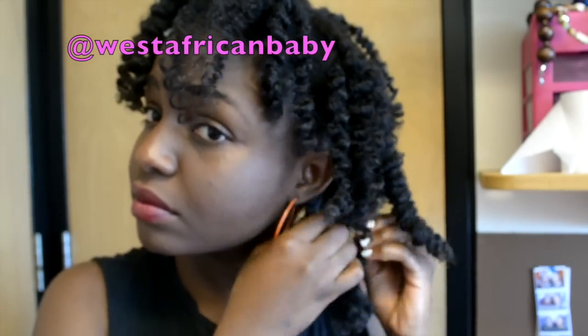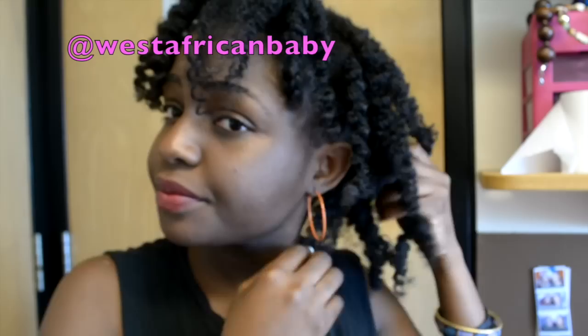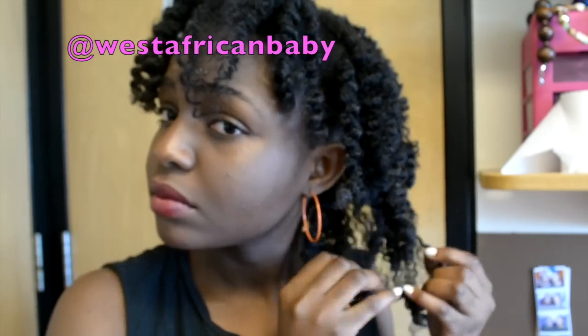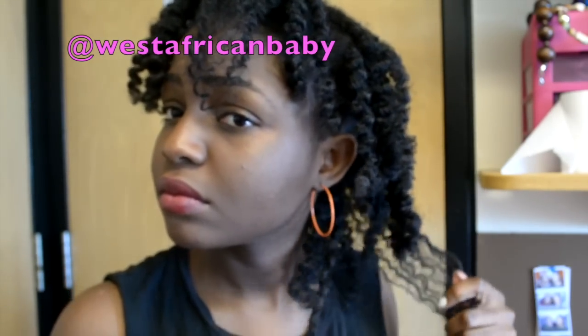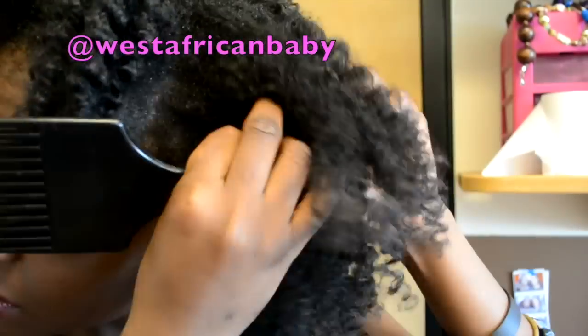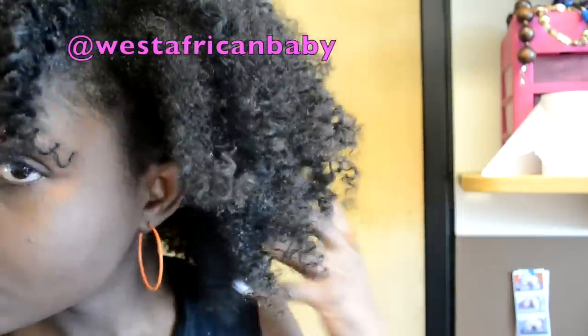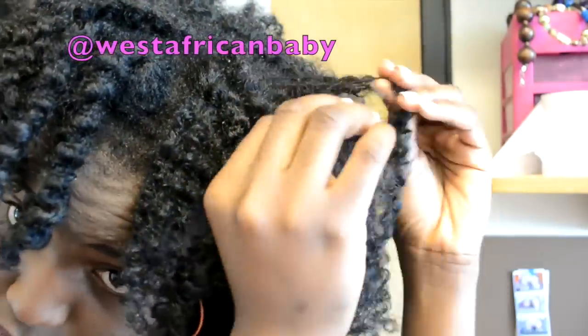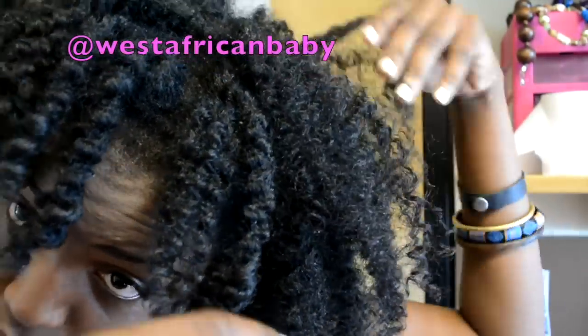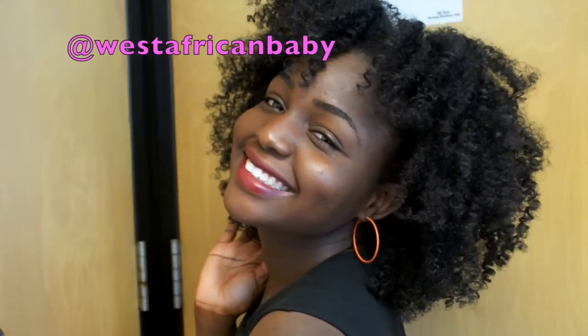Now I'm just going to go ahead and fluff my hair. You always want to start from the back when you're fluffing your hair. I fluff a couple of sections then pick the roots — I don't pick my hair at the very end when I'm done fluffing. I fluff and pick as I go, so it helps reduce frizz. Keep in mind that this style already comes with a certain amount of frizz to make the style look good, so you don't want to go overboard — you want to reduce the frizz as much as possible.